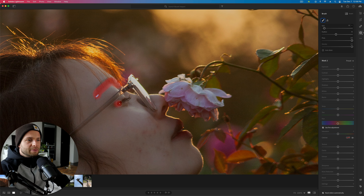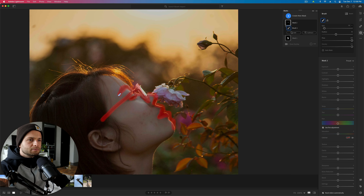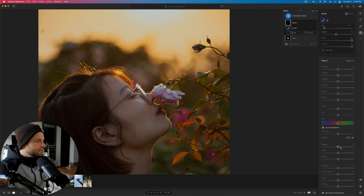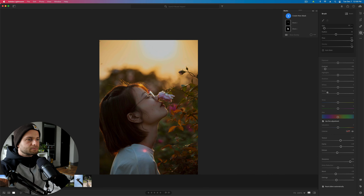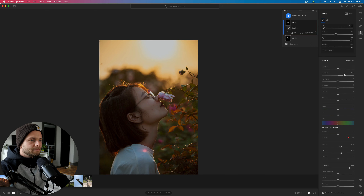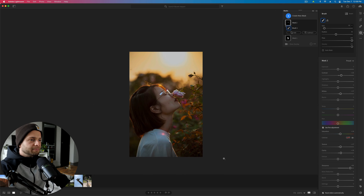We're going to do the same thing again: contrast down, texture down, clarity down, dehaze down, sharpness down. Then create another mask with a brush and grab all the areas we want to sharpen back: eyebrow, eyelash, the entire line of her face being silhouetted, her lips, glasses. Take texture up a little bit, clarity up a little bit, sharpness up a little bit. Before and after — maybe a little contrast, whites, and saturation to finish.